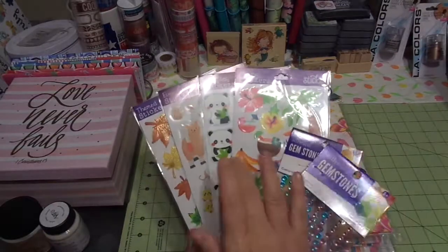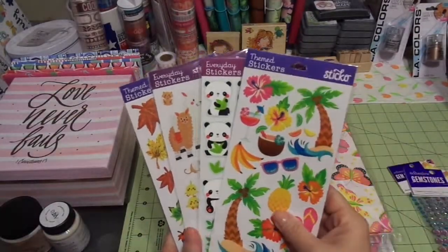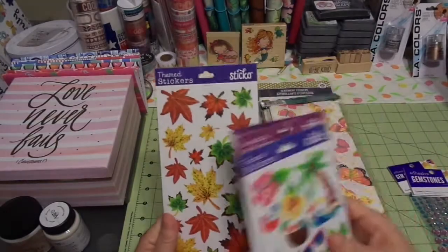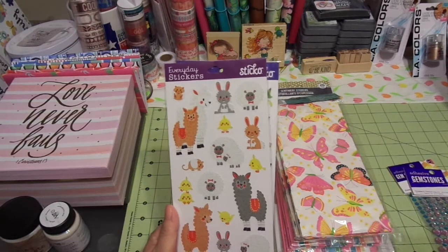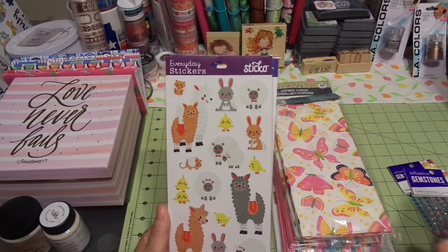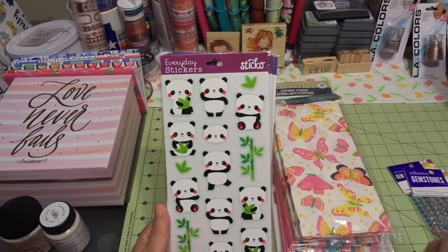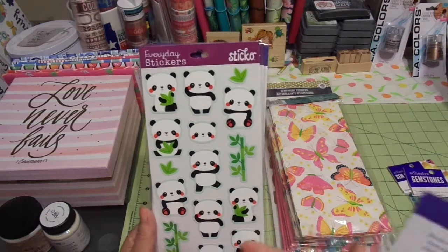These stickers are the Sticko brand — you can find them in the scrapbooking area. They are less than a dollar. Each one is really cute for fall and has some gold foiling. Here's one with llamas, sheep, birds, little chicks and bunnies and all kinds of cuties. I've used this before in a planner layout. And these cute little pandas with eucalyptus — well, bamboo, pardon me — are really darling too.